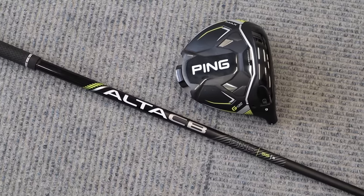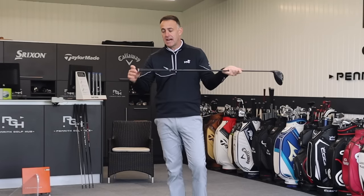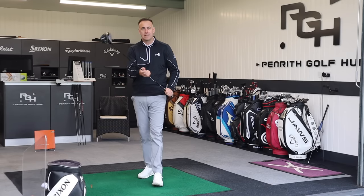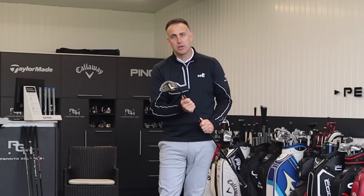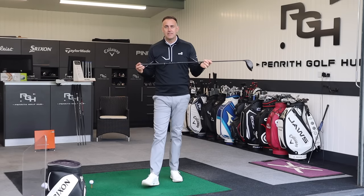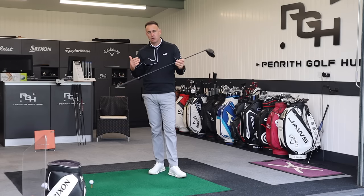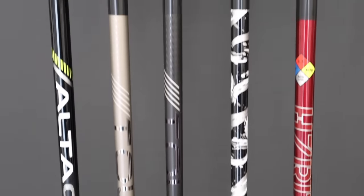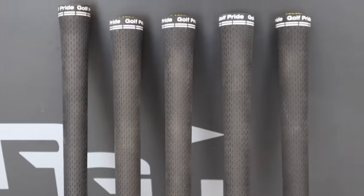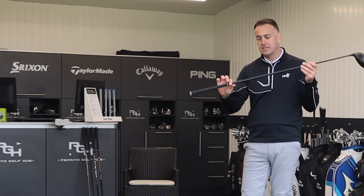We're going to take a look at the Alta CB first - this is the Alta CB 55. CB stands for counterbalance. Basically it's where you add a little bit more weight in the grip end of the golf club, increasing the balance point higher up the shaft, which generally helps to create a little bit more speed through the bottom of the swing, helping a little bit with distance. As standard the CB shaft comes in at a plane length of 45 and three quarter inches. When we move to the other options they come as standard at 45.25 inches - half inch shorter.